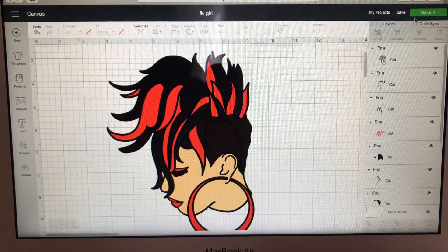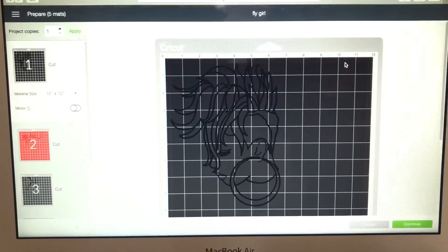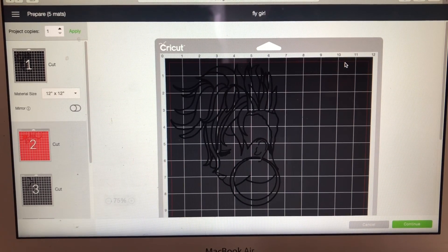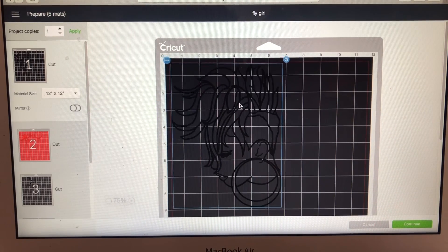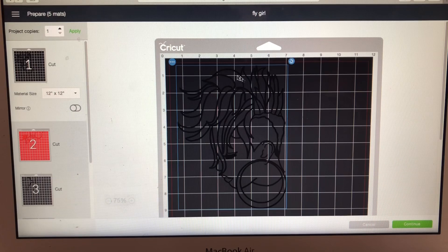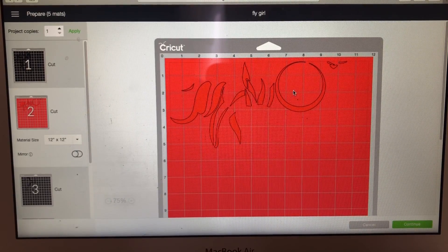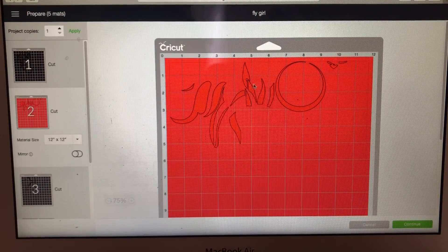I'm going to click on Make It. Remember, when you assign different colors in Cricut Design Space, it alerts Cricut that all of these are going to cut separately. This right here is just the frame, and I always move it down a little because I don't like cutting close to that red line. Everything that we turned red on the mat shows as red here — Cricut identifies it as the red mat. Those are the earrings, her lips, her eye makeup color, and the streaks of her hair.